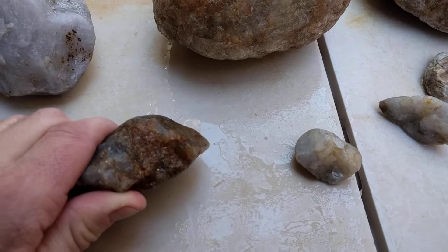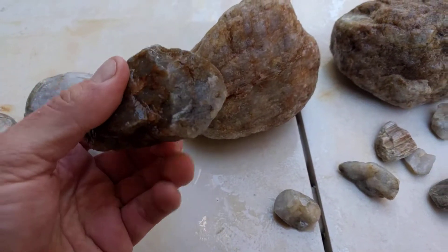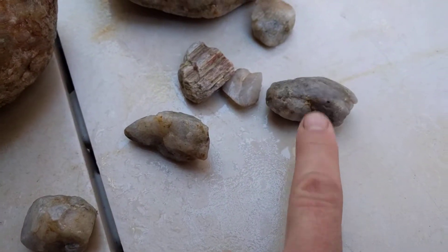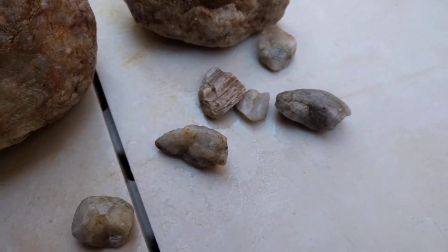This is a cool piece. It had a bunch of micas on the side, which is kind of why it was one of the more purple ones that I found today. This one was pretty purple, but we weren't working with super high-grade material today.